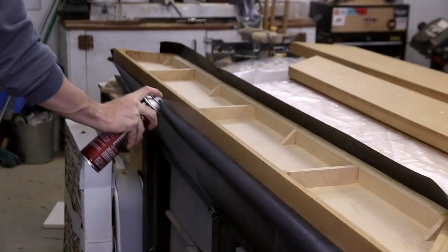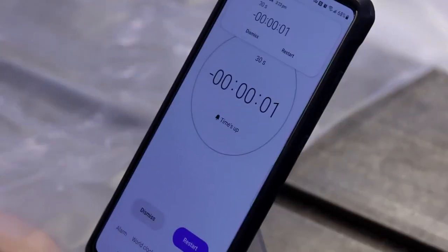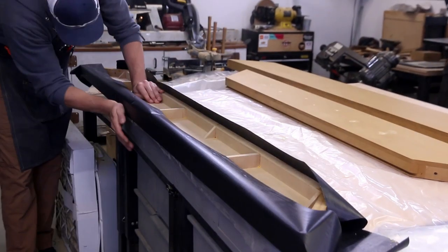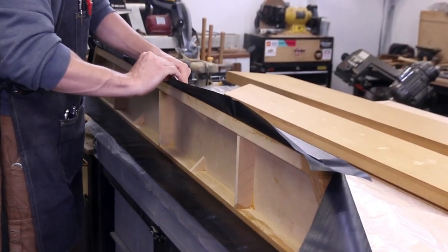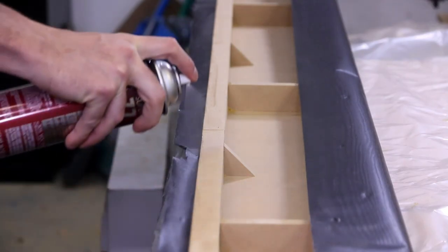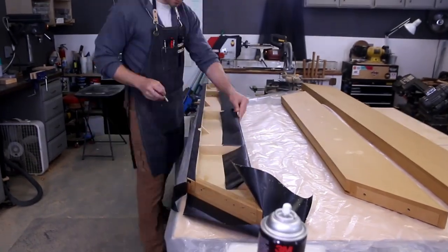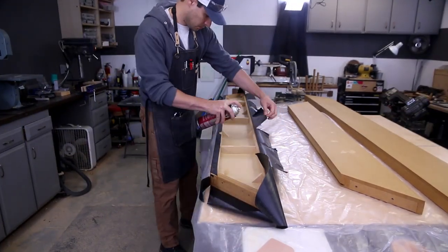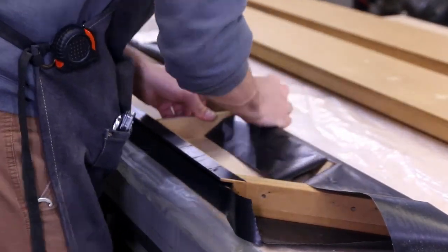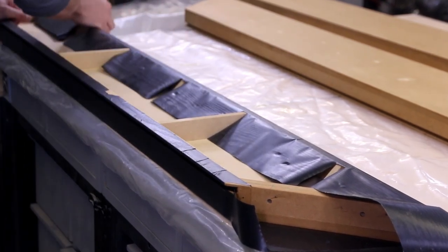Then I start wrapping the edges. I was a little worried about adhesion with less surface area on all the edges, so I used some Super 77 spray glue to make sure everything was stuck permanently. This works great unless you have to remove the vinyl at any point, which may or may not happen later in this video. The inside slot where the mirror sits was a little bit tricky - I had to break out the spreader tool to help push the vinyl into the crevice evenly.